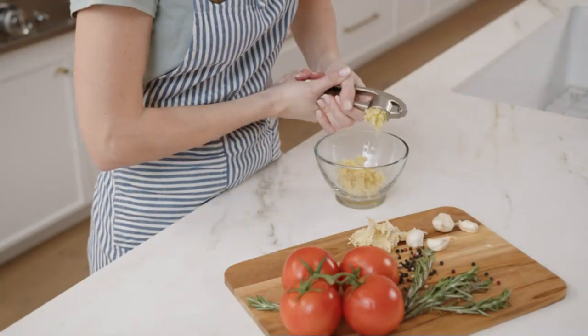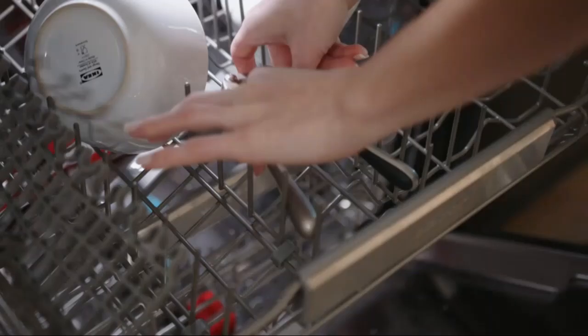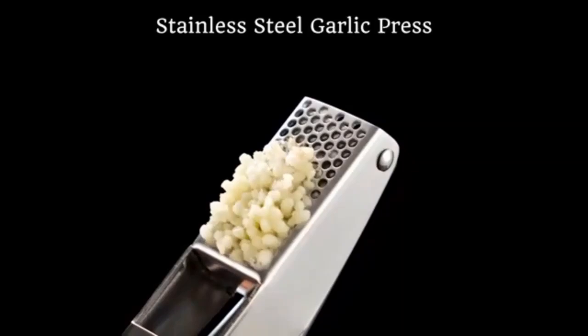Ease of cleaning is a critical factor for any kitchen tool, and Zoulet Kitchen has ensured that this garlic press is dishwasher safe. This means after you've crushed those aromatic cloves, you can simply toss it in the dishwasher and be ready for your next culinary adventure.